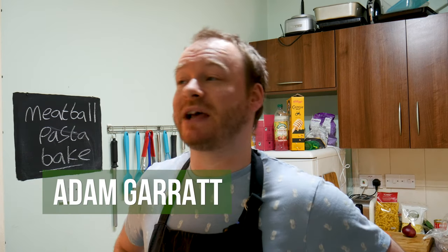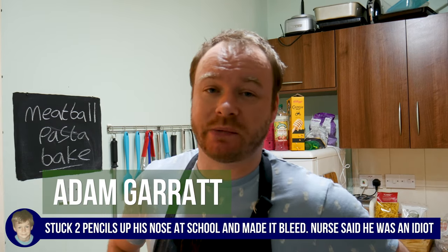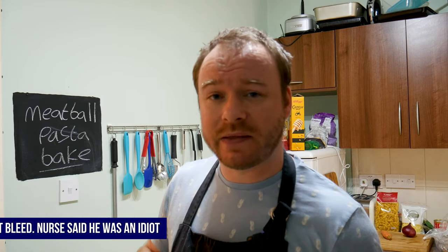Good afternoon folks, it's me Adam Garrett. Well, it's afternoon for me — don't know what time it is for you. But listen, what's better than a pasta bake? A flipping meatball pasta bake, that's what.